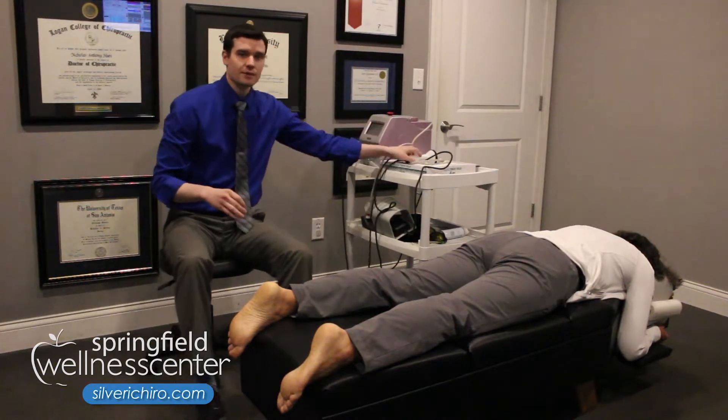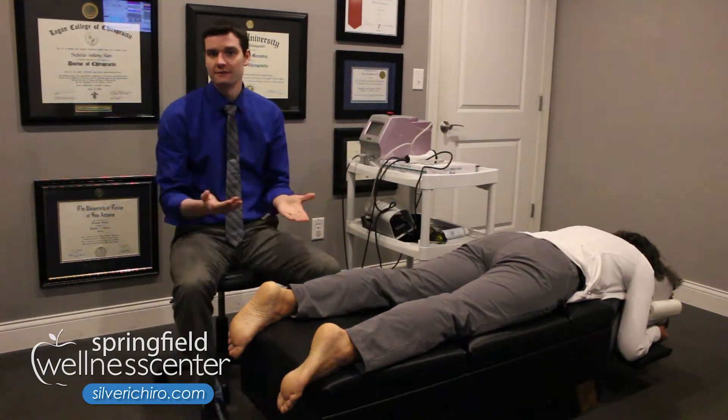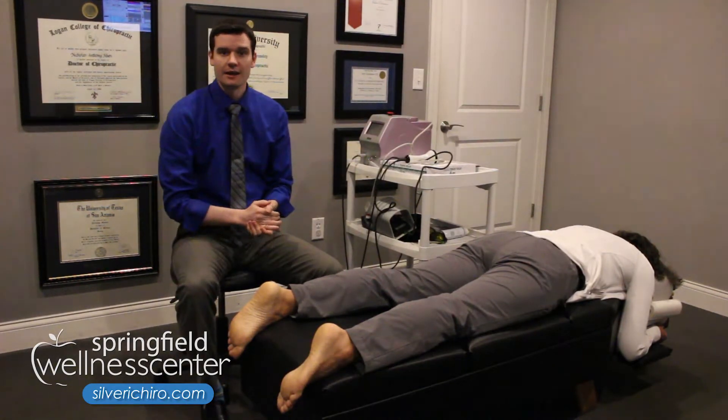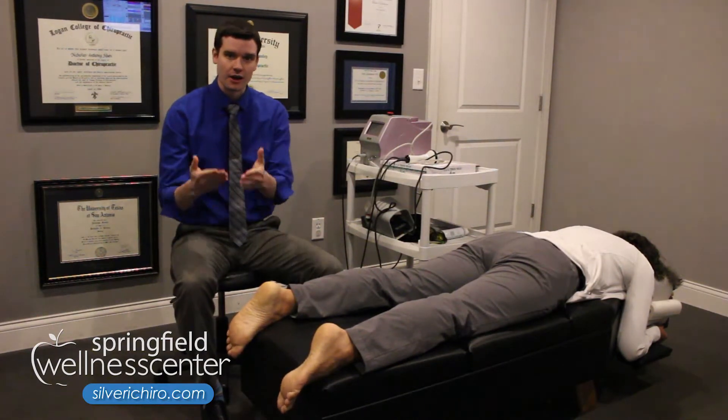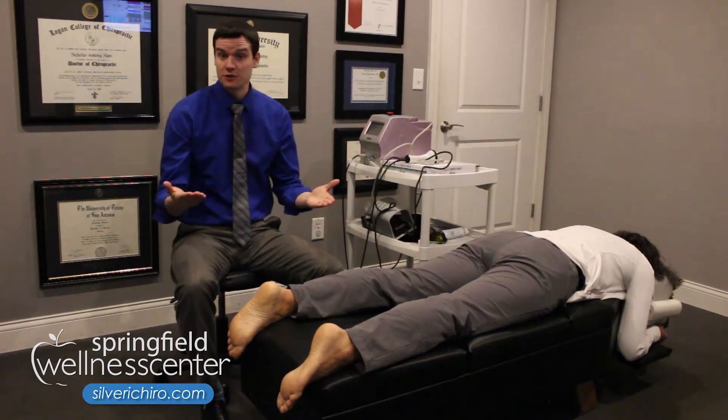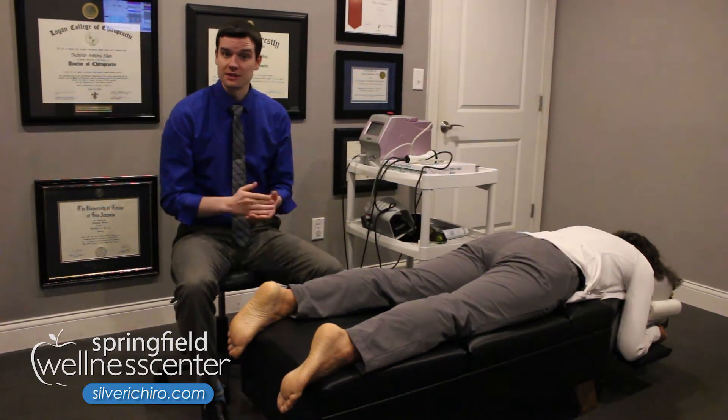When we do this therapy, it takes anywhere from three to five minutes or so for treatment. And it helps to stimulate that energy production and tissue healing processes on the bottom of the foot. So if you're interested in laser therapy, please give us a call.